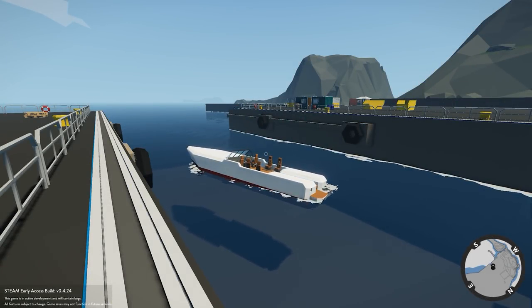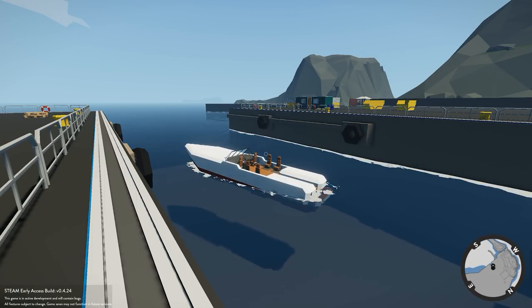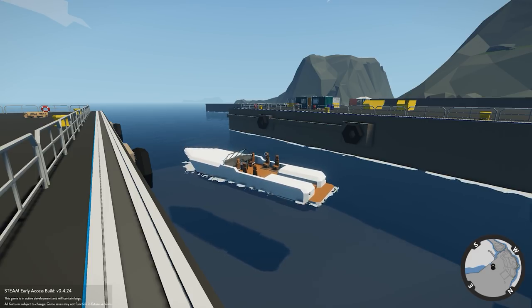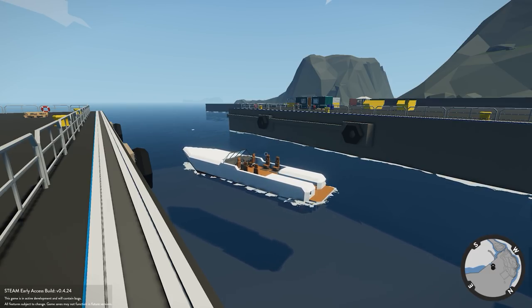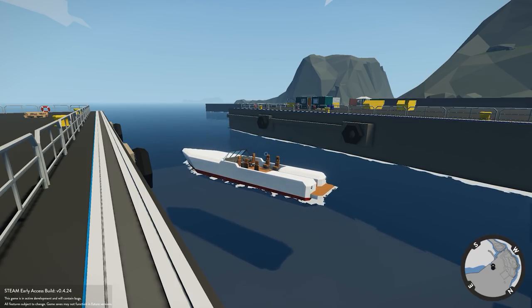Hello everyone and welcome to another Stormworks video. In this video we're going to be picking up where we left off last time with the speedboat tutorial. If you missed that episode I will point it up to the right of the video. But pretty much in this video what we're going to be doing is we're going to be fixing the speed of the speedboat.